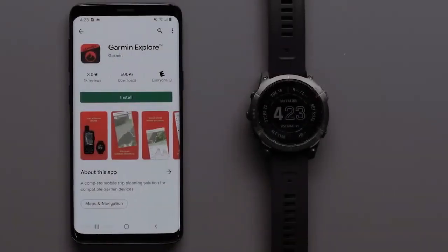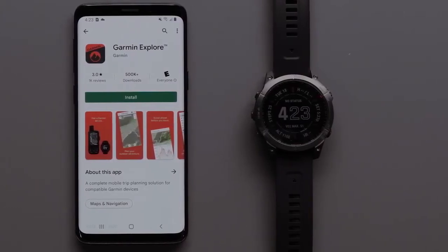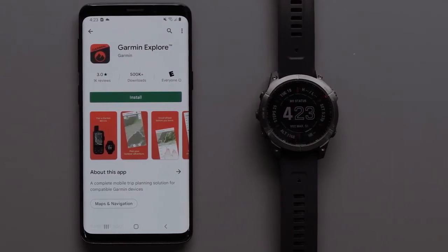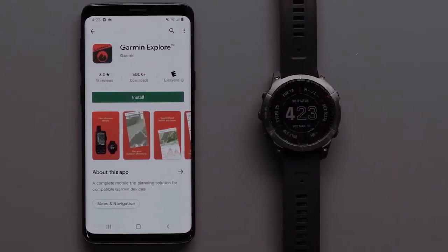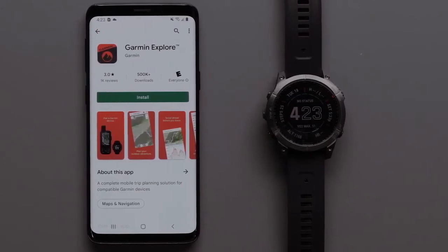Pairing your watch with the Garmin Explore app will allow you to sync information like waypoints and tracks between your watch, the Explore website, and the Explore app. Mapping is also available for download to the Explore app to help you plan your next adventure.